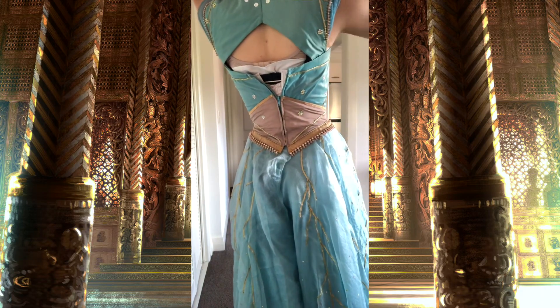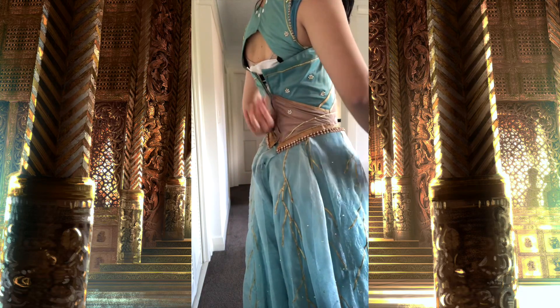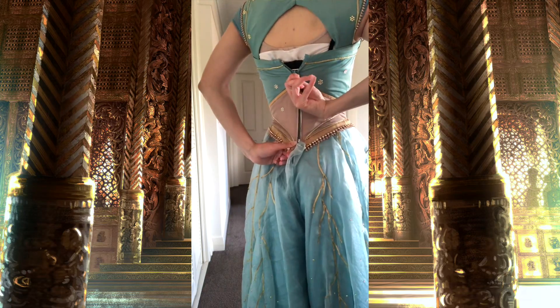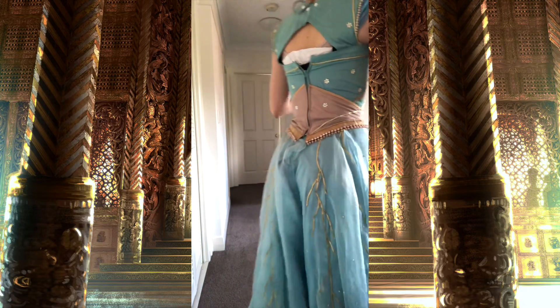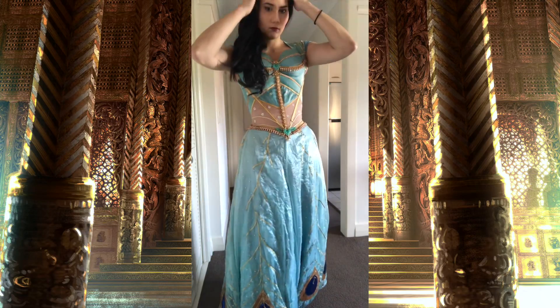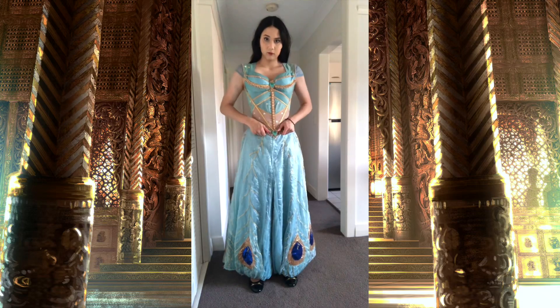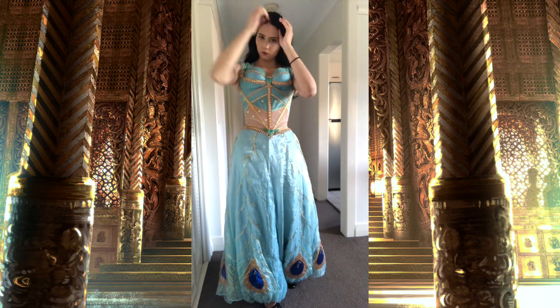So now the zip closes up over the top of the corset. It's a jacket zipper which can be taken undone completely at the bottom so it opens up completely so I can get the bodice on and off. Obviously I'm having some trouble here — usually I would not wear so many layers underneath this costume, but for the video I did, and it would be easier to do up if I had someone else to help me, which I didn't for the video.